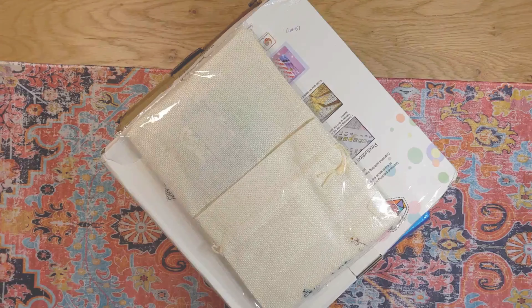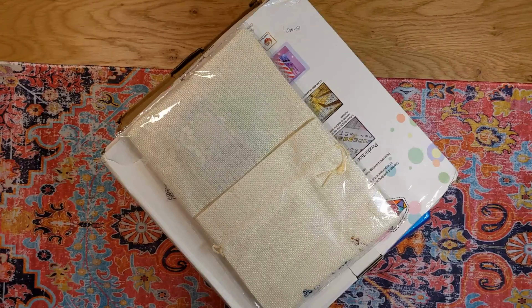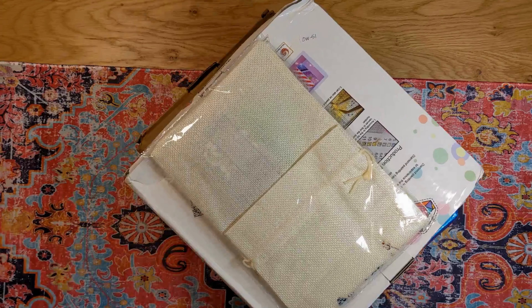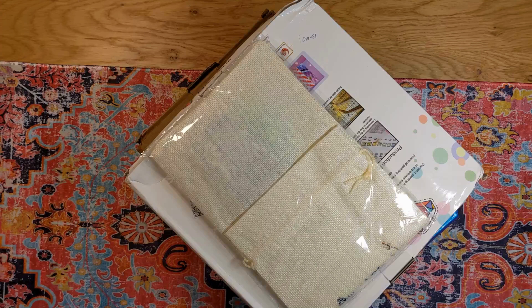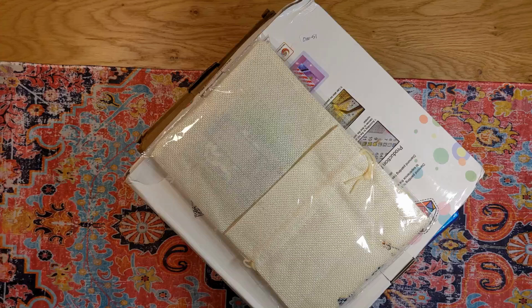Hey everybody, welcome to Diamond Art Joy. This is Donna. How's everybody doing today? Thank you for stopping by to see what I have. I want to share with you today just a little haul that I purchased myself from New Craft Day. New Craft Day is a wonderful budget-friendly company that provides a lot of diamond painting kits and accessories and other craft items.